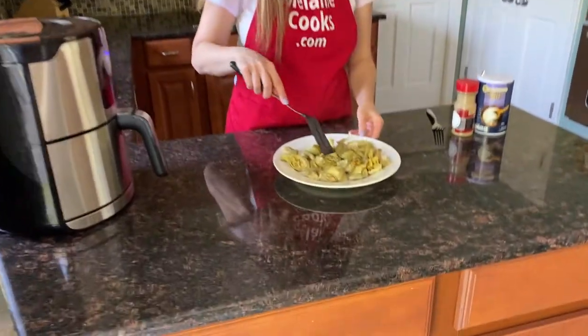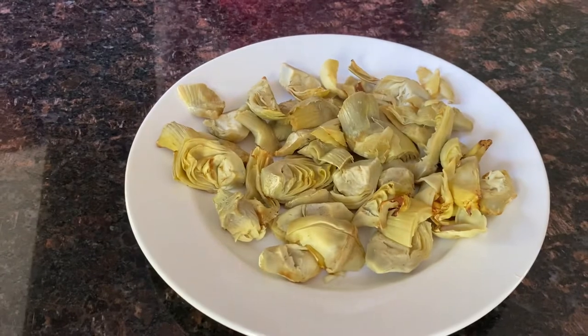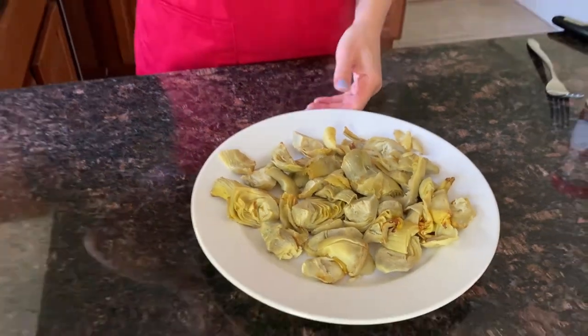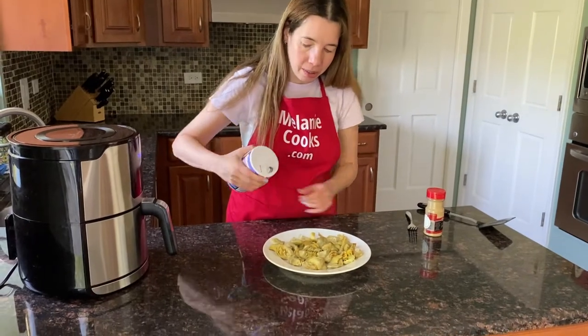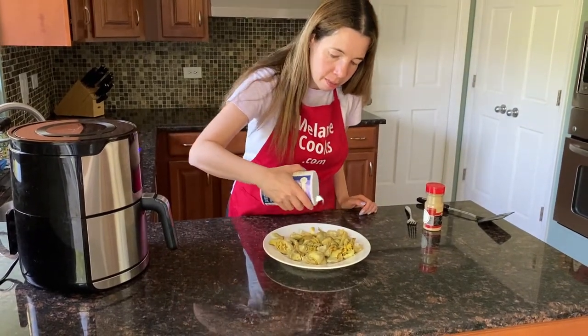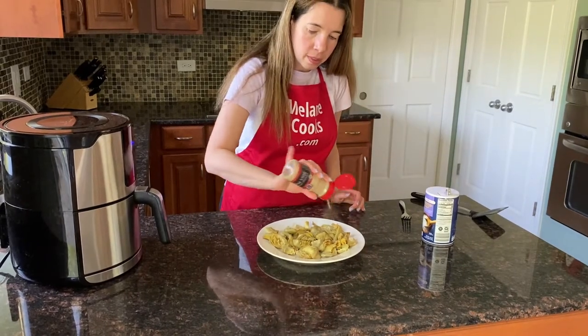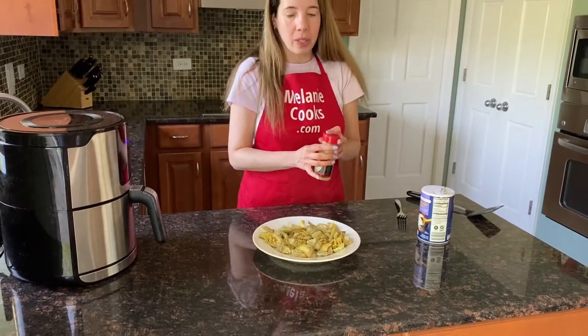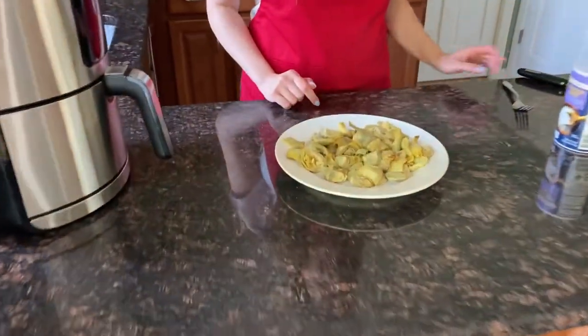Perfect. Now if you'd like, you can season them. It's better to season after cooking because when you season frozen, the seasoning doesn't stick well. So I'll sprinkle them with some salt and pepper. One suggestion would also be to drizzle with olive oil — it's really good.